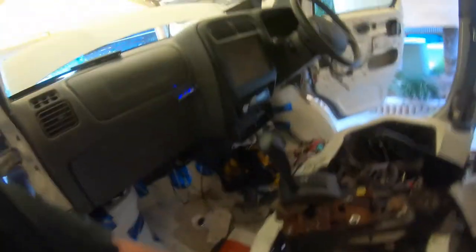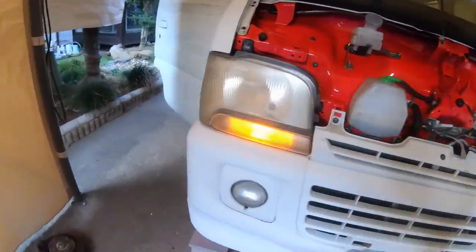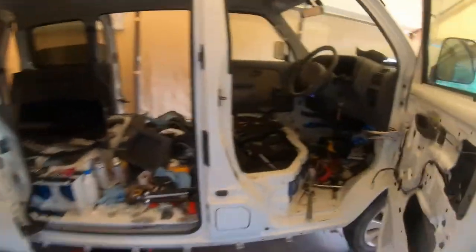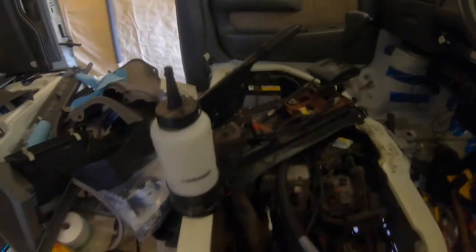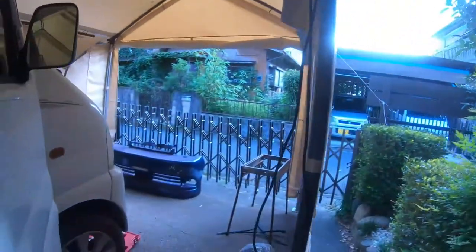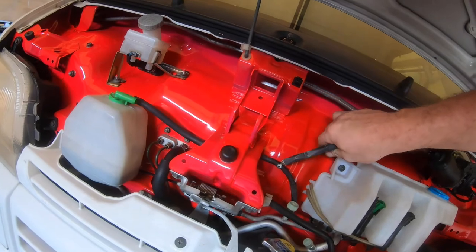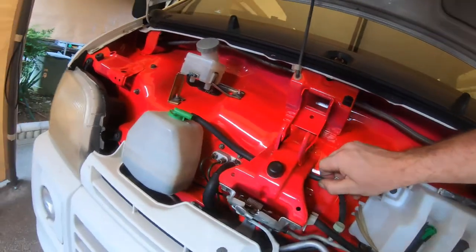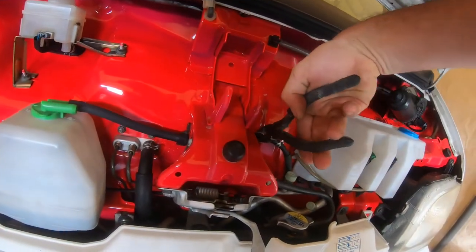Ready? The hazards are on — the hazards work. Okay, I'm going to start this thing. We're in park. Nothing obstructing anything. Actually, what if we bleed this real quick? Try and get any air out of the system? It's very easy to do — just slide that back. Spoke too soon. Very easy to do, he says, and then he's unable to do it.